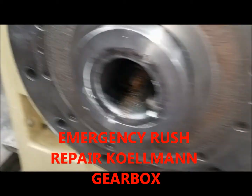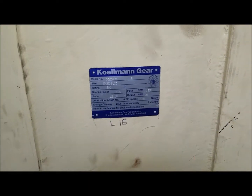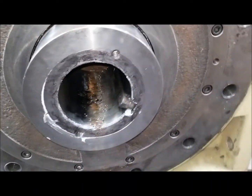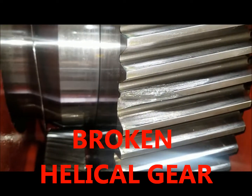We just received our Coleman gearbox extruder and we are doing an emergency rush repair. Please stay tuned.